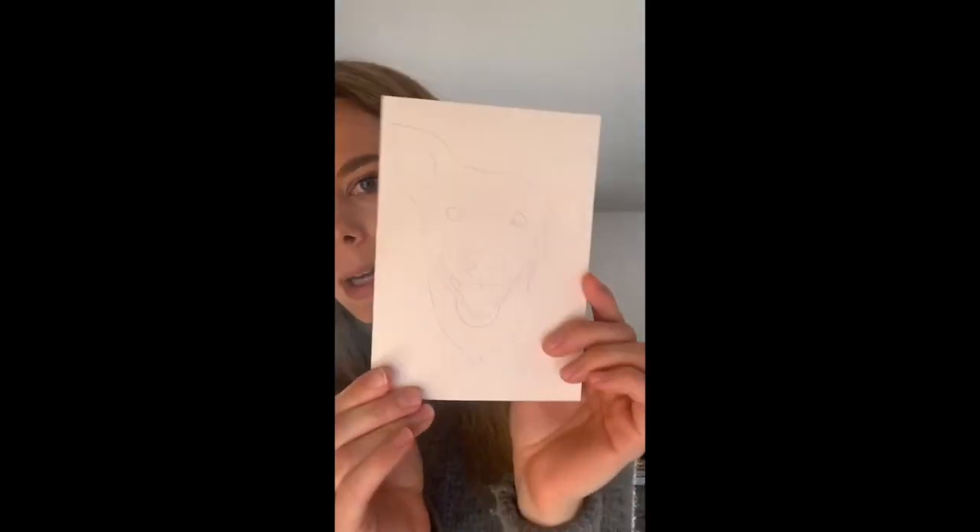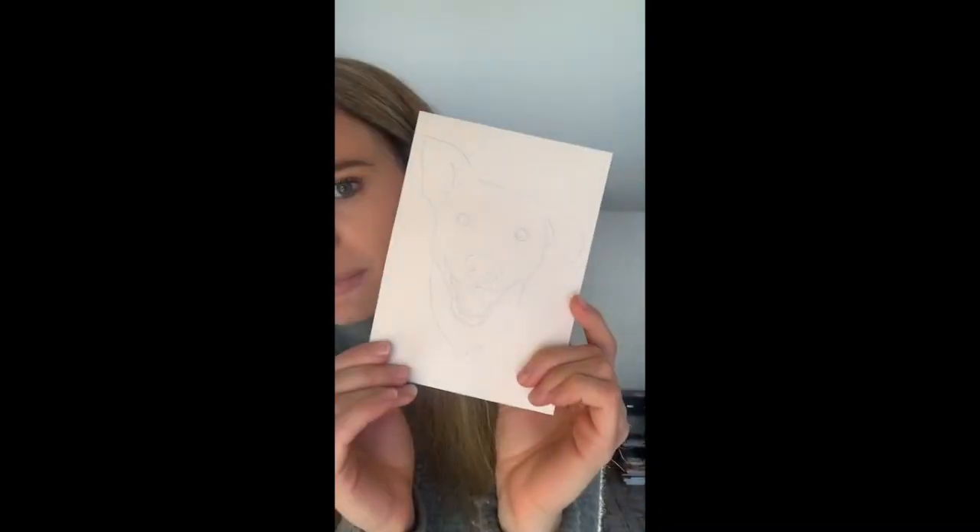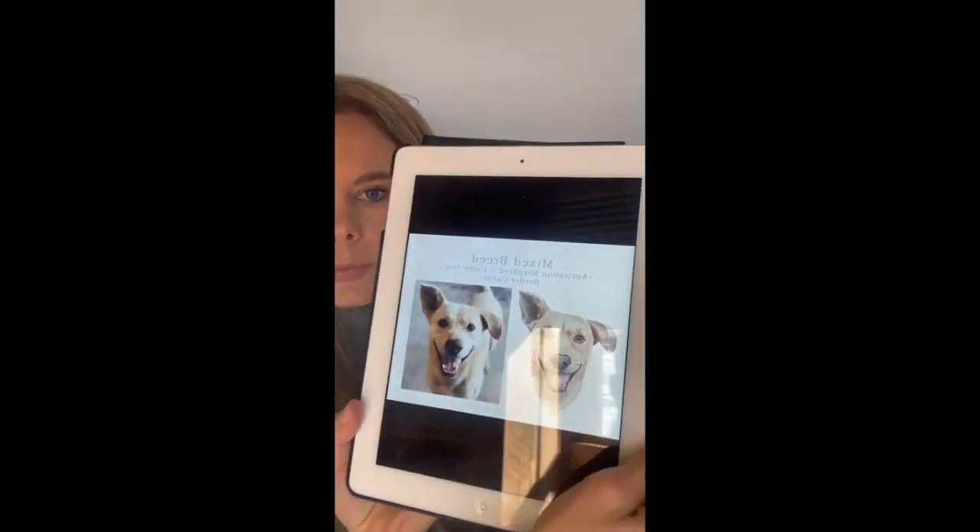If you've already signed up for the challenge, you would have received an email from me with a printable outline. I have mine right here ready to go — isn't he so cute? It's a printable outline that you can print directly onto watercolor paper if your printer can print on cardstock. If it can't, I explained a few other ways you can trace it. You'll also want to have the reference photo pulled up on a computer screen or iPad.